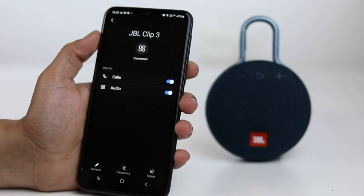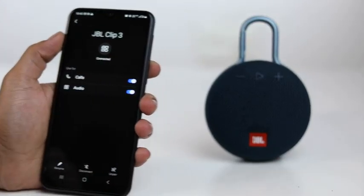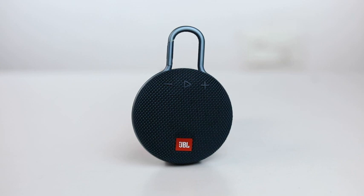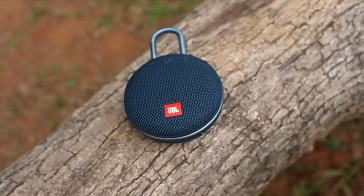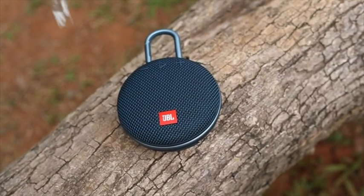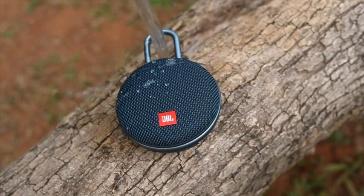It offers wireless Bluetooth streaming when paired with a smartphone or a tablet. The sound quality is pretty amazing and with a built-in rechargeable battery, the speaker offers 10 hours of non-stop entertainment. Due to the IPX7 waterproof technology, you don't need to worry about rains or spills anymore.